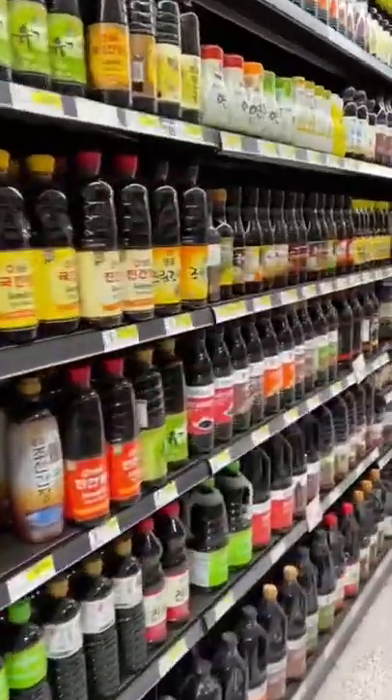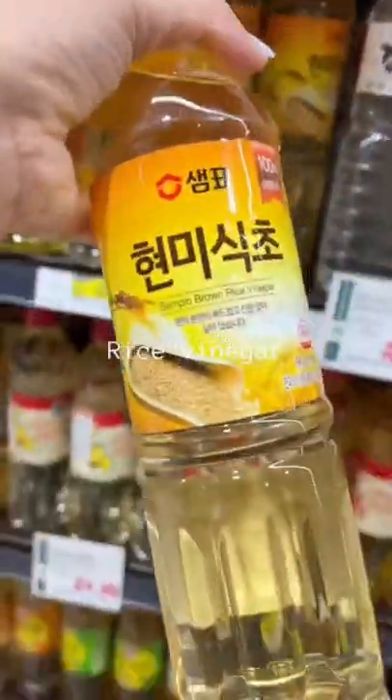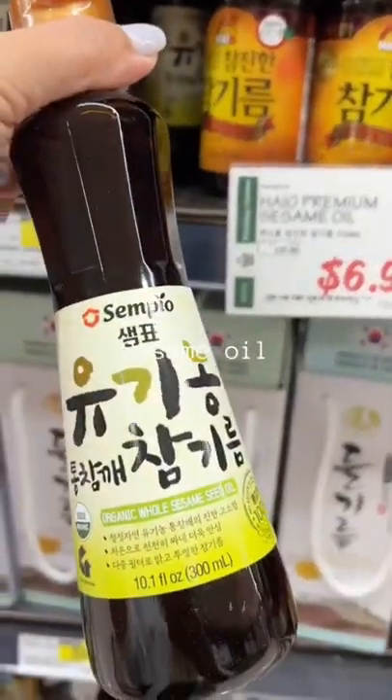There are lots of different types of soy sauces for different dishes, but this is my favorite for everyday use. Rice vinegar for acidity, mirim or cooking wine, and sesame oil, which is my favorite ingredient.